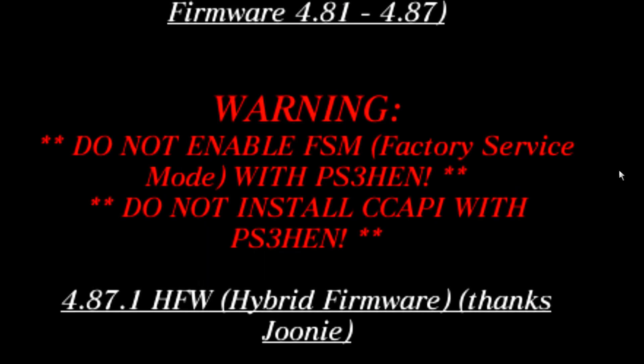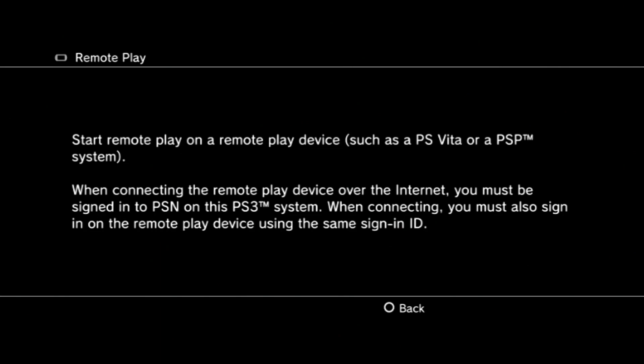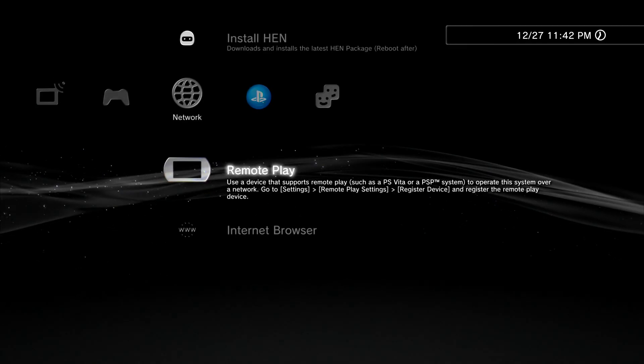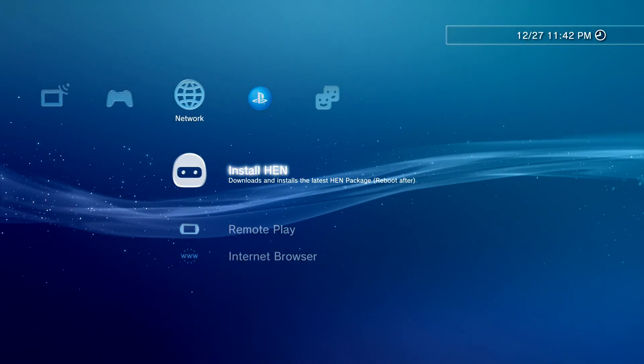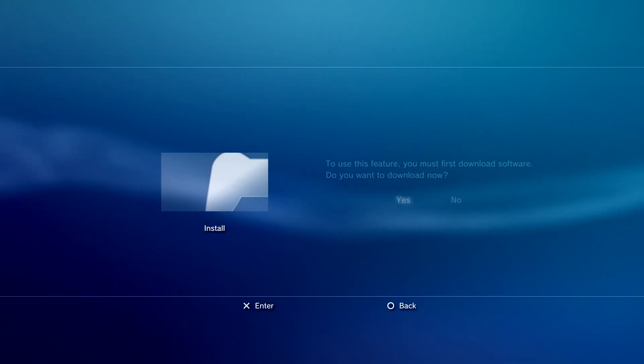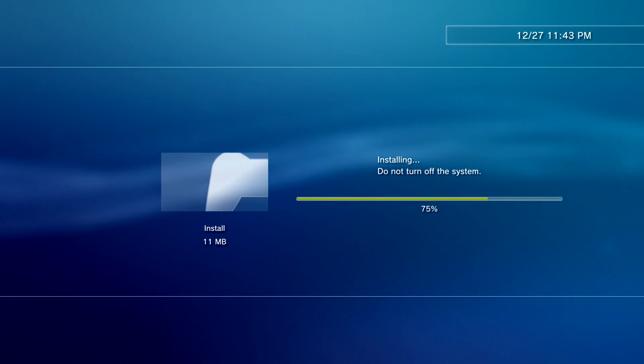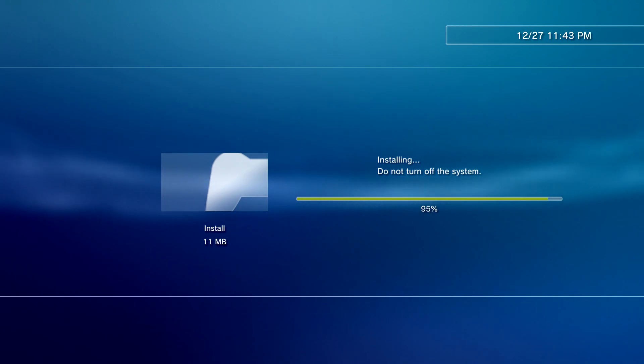Fair warning: do not enable factory service mode with PS3 HEN, and do not install CC API — Console Control Manager — with PS3 HEN. CC API is for jailbroken custom firmware, and using it on HEN will break your system. Now follow the instructions: go to remote play, press circle, and you should have a new icon that says Install HEN. Click on it, click install, click yes, and let it download and install.